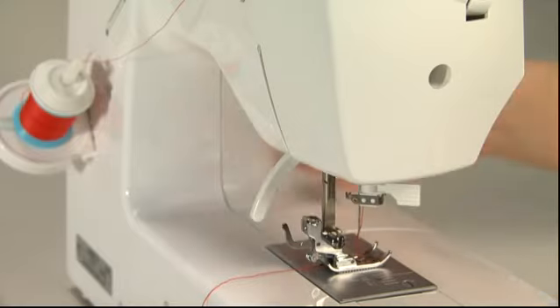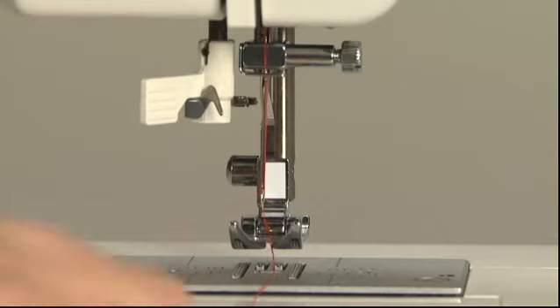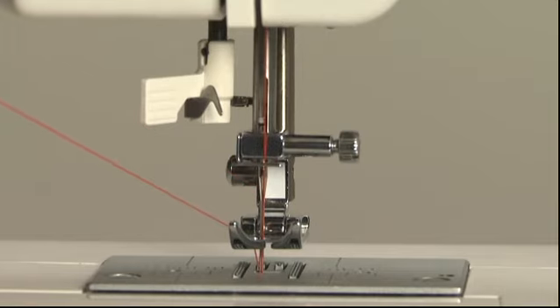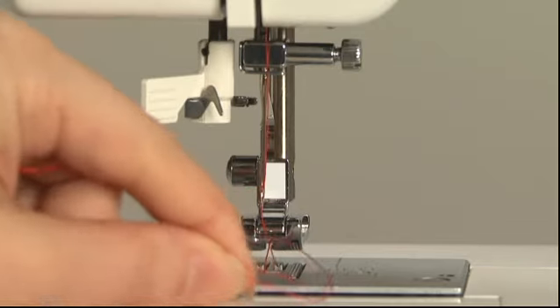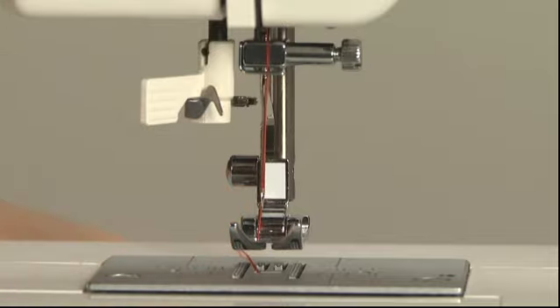To pick up the bobbin thread, first raise the presser foot and gently hold the end of the top thread. Turn the hand wheel towards you to move the needle up and down once. Pull the top thread gently to pick up the bobbin thread. Pull out both the top and bobbin threads and pass them under the presser foot towards the back of the machine.